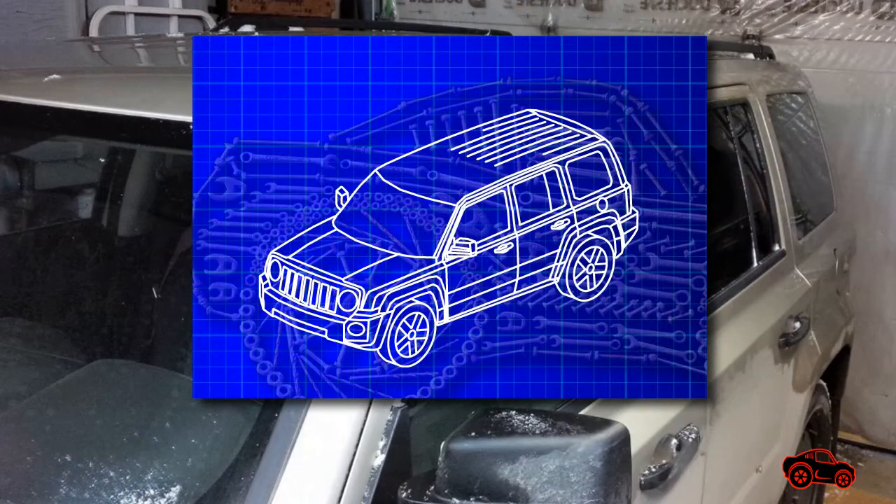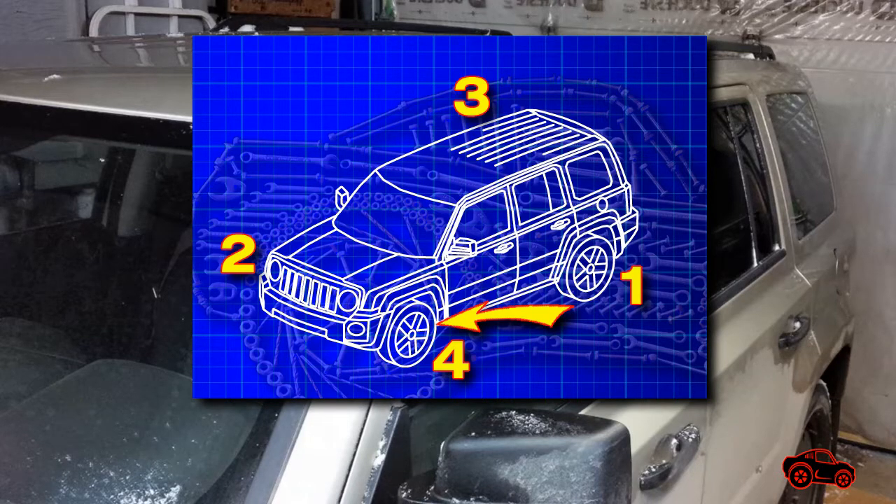The bleeding wheel circuit sequence for the Jeep Patriot is the following: one, the left rear wheel; two, the right front wheel; three, the right rear wheel; four, the left front wheel.